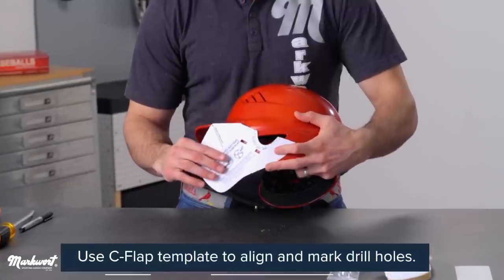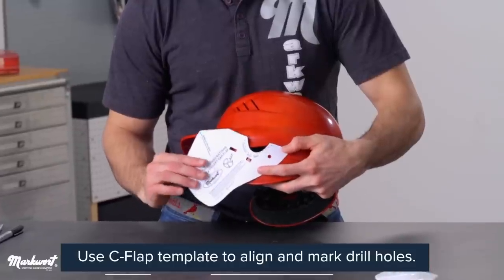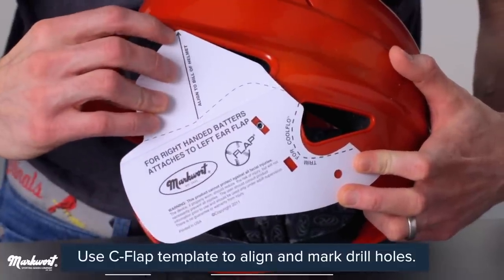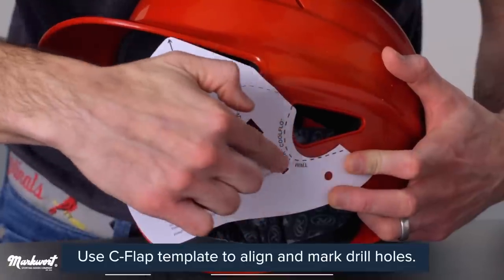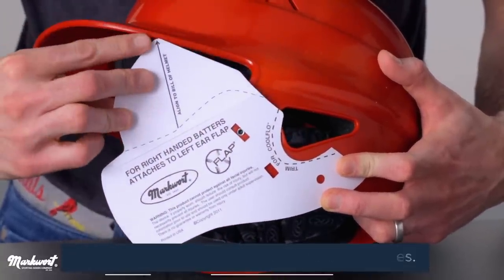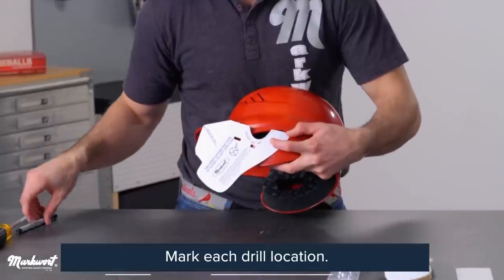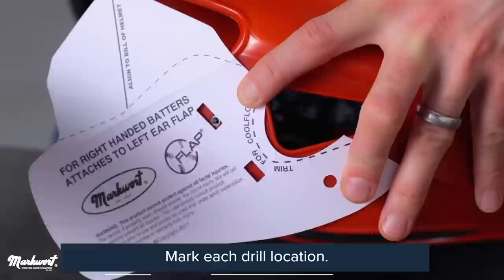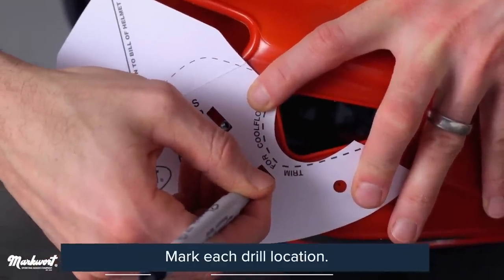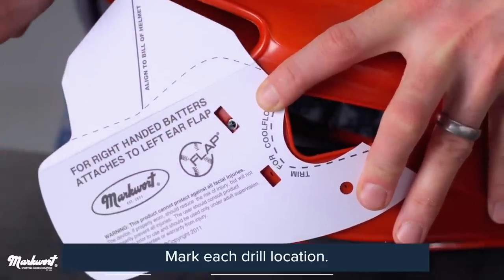According to the guide provided with the C-flap, for this model I am going to align the template around the ear hole and guide the arrow of the template so that it just touches under the brim of the helmet. Properly aligning your C-flap to cover the cheek and jaw while maintaining vision is obviously an important step, so take your time and double-check your work. Then mark each drill location. If your helmet has pre-existing drill holes, you can use them only if they are in perfect alignment with the template.